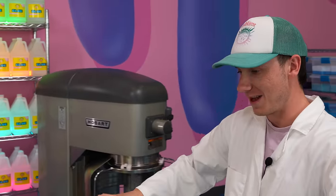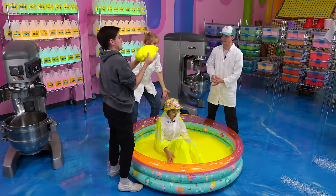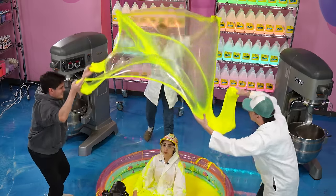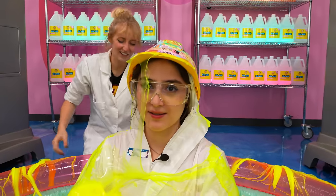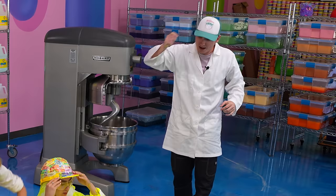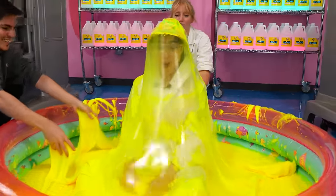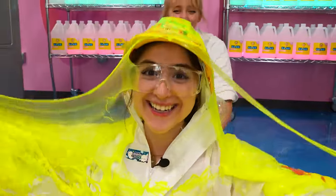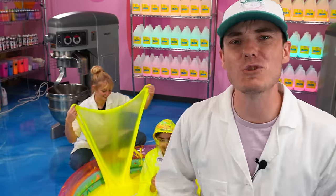We're gonna pull the slime bubble all the way out, but I think that's the key - up as a team and down as a team. Up as a team, down as a team! Whoa, almost! I'm glad I have glasses - this would have been terrifying. We're not giving up yet. You got this guys, come on! Whoa, you guys did it! That was a success, so let's move on to our next experiment.